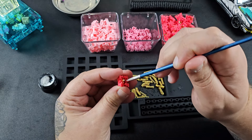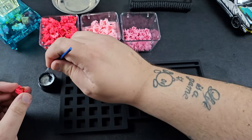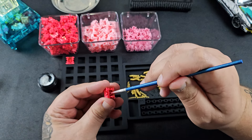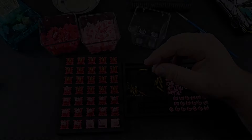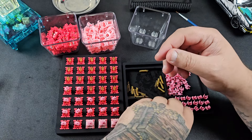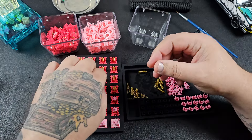When lubing, remember: you want it to be there but you don't want to see it. Keep a really light coat — you don't want to over-lube. It's always easier to apply more lube than to take it away. An easy way to judge: if you think it's too much, it probably is. Now that we've got the first batch lubed, just place everything back together. This silicone station is a lot easier than I thought and I'm kind of mad I didn't use one sooner.